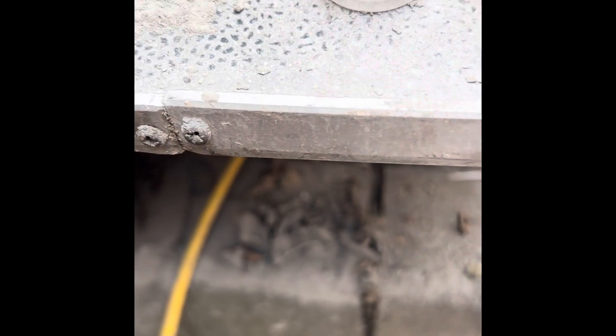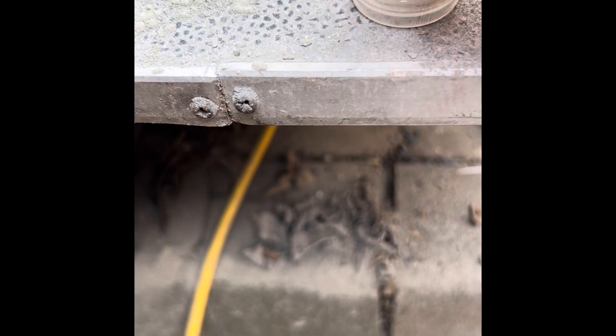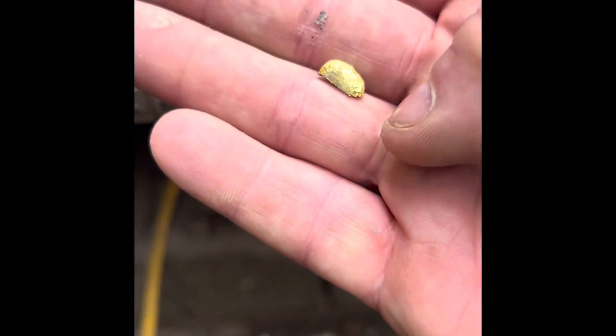Today's video covers something I've been asked about in the panning community: what happens when you've completed your gold and got everything back but it's still splitting in half. I've got some here that I've never sorted out. When I put this and hit it with the hammer it just split straight in half. This is what they mean, and the reason it does this is it is pure gold — there's about six grams there.